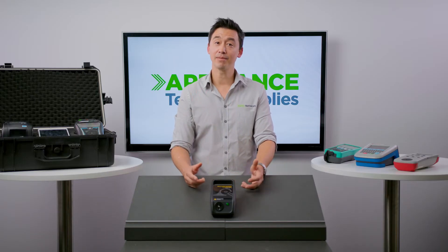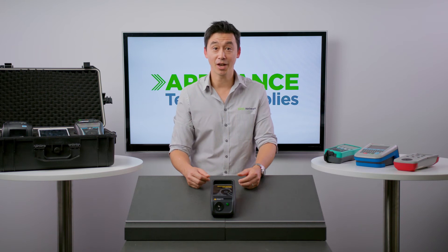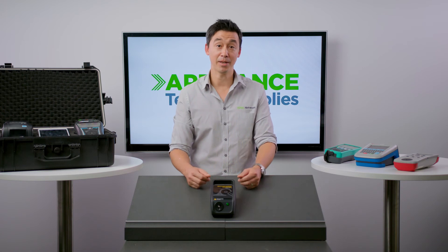Currently, most of the new generation PAT testers that are on the market have isolation transformers built in. So this machine best suits anyone who uses the older testers like the TMP500 as I mentioned before.